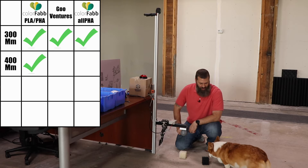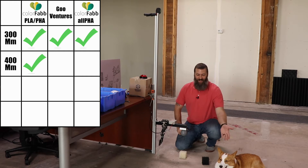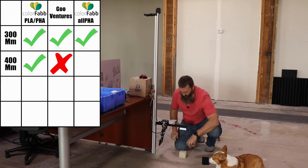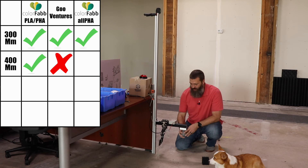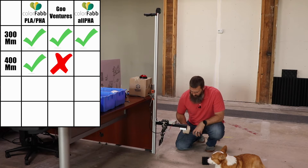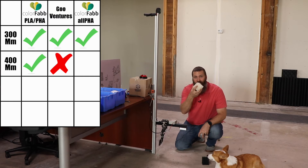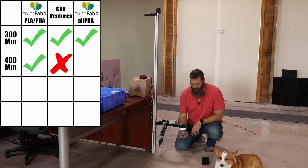We are joined by our trusty lab assistant, Kaladin Korg-Blessed. That's going to be a fail — very crunchy. That's a fail on the Goo Ventures. Let's give them one more try to survive this height before fully disqualifying them. Yeah, that would be a smash. Goo Ventures is out at 400 millimeters.